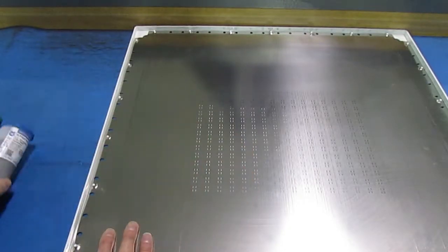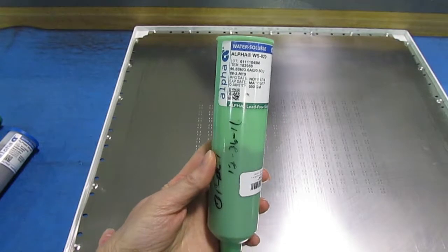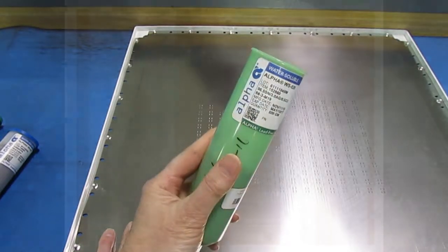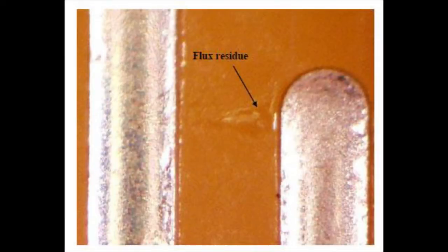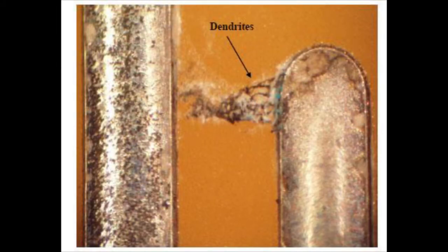If you used water-soluble flux, you'll have to wash it off. This flux is mildly corrosive as it goes on, and remains corrosive after reflow. Ions in the residue can lead to dendrite growth, causing electrical shorts and product failure months or years later.